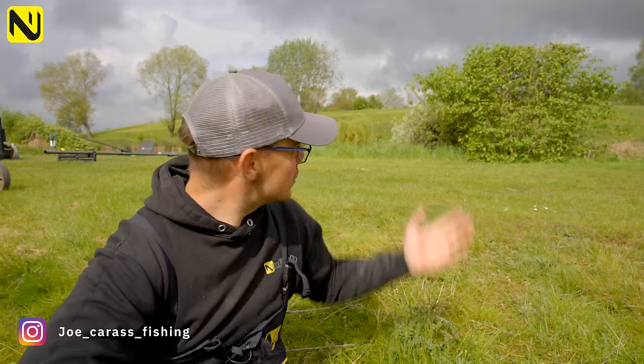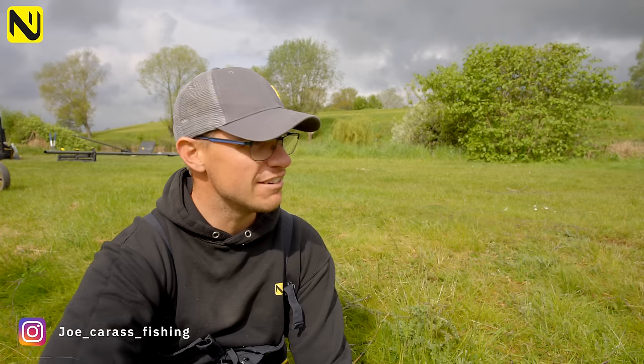Welcome to episode 5 of Warts and All. I'm at the beautiful Glebe fishery today - it's just beautiful, everything's in bloom, the flowers are coming up, all the leaves are on the trees, it's so green around here. You can hear the birds singing, just magnificent. What a venue.